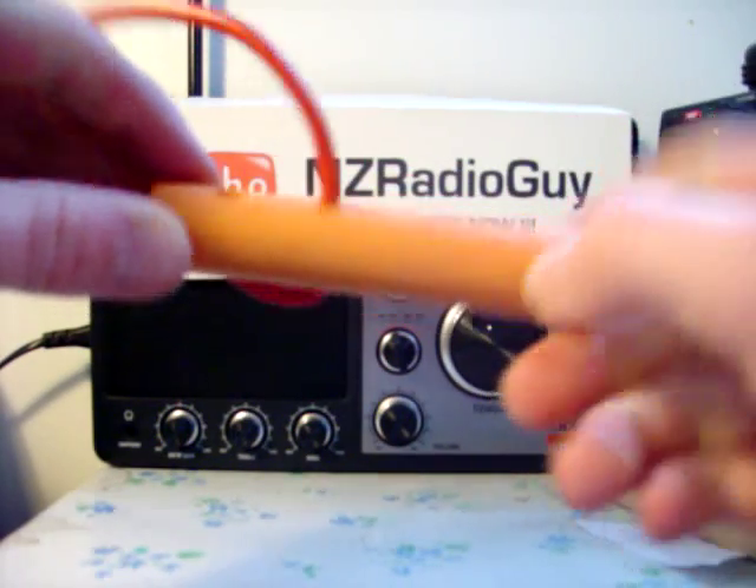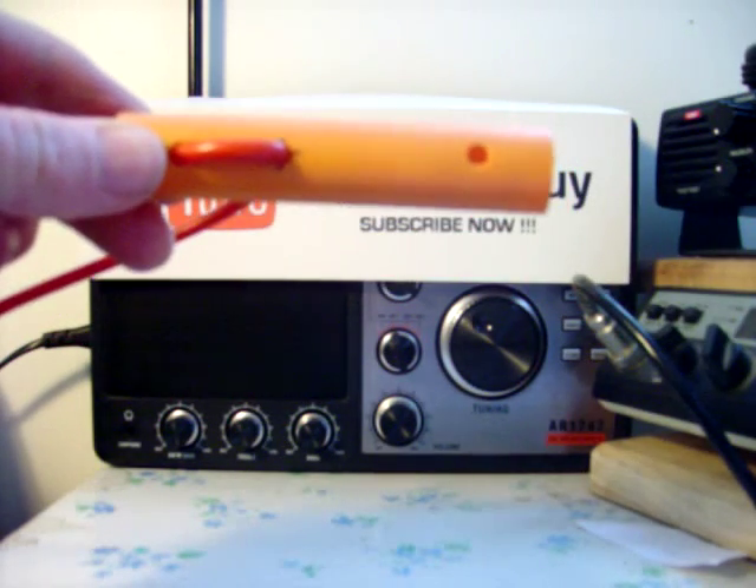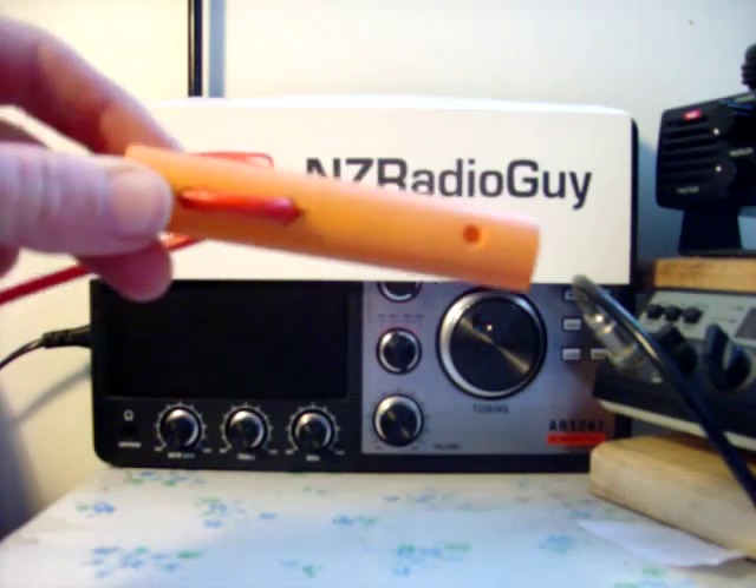These other holes down this end enable you to attach your antenna to your mast or an anchor point on the ground if it's an inverted V or something.